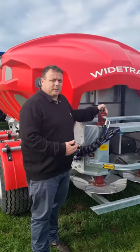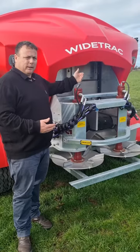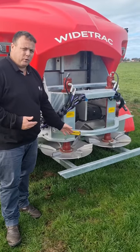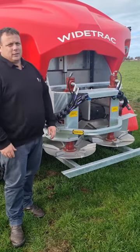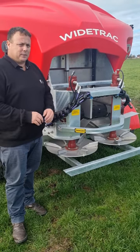Around here at the back of the spreader we've got two hydraulic motors that power one spinner each. We've got stainless steel spinners and you do have an option of reversible fins — you can reverse those spinners, especially if you're doing high rates of lime. There's also a spinner impact bar here so if you're on undulating ground you are not going to hit the ground with the spinners.